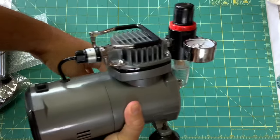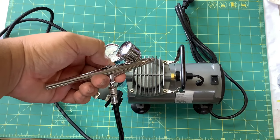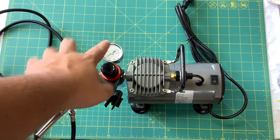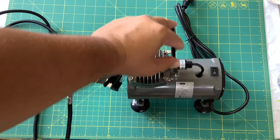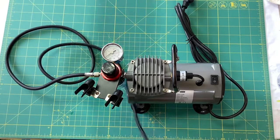Alright, let's get it set up. There it is all set up everybody! Here's the very nice airbrush holder, a gauge, as well as a carry handle. Very nice setup — pretty long hose on the sprayer as well, about eight feet maybe.